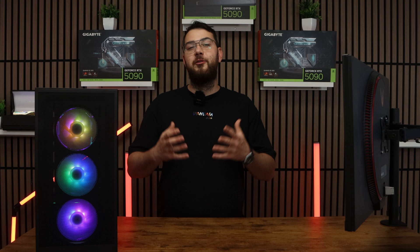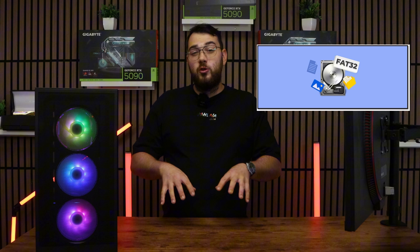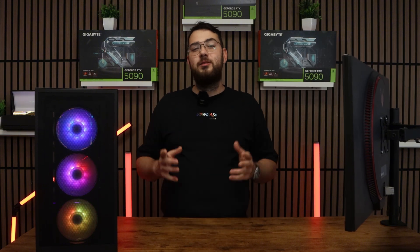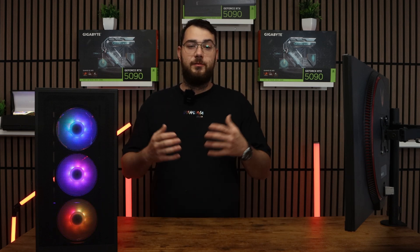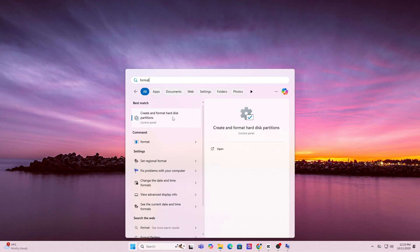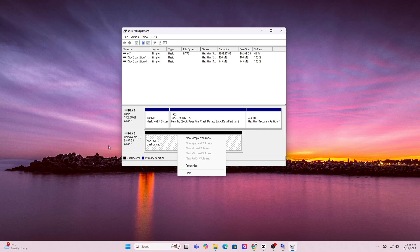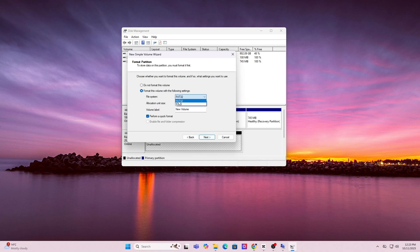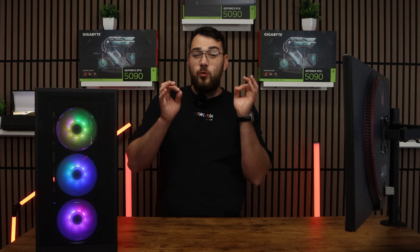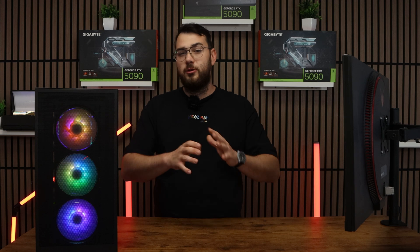For step number four, grab a USB drive. We're going to format it to FAT32 using Disk Management. You'll need a USB drive that is at least four gigabytes or larger. Press the Windows key and type in Format, then click on Create and Format Hard Disk Partitions to open Disk Manager. In the list, find your USB drive, right-click it and choose Format. For file system, select FAT32 and click OK. Just a brief warning: this will erase everything on your drive, so make sure you back up any important files, photos, or anything like that first.